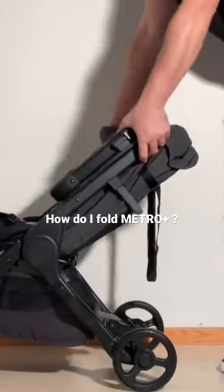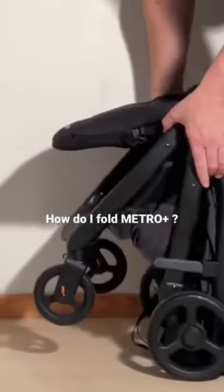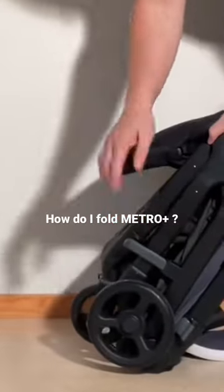First, this part will hinge, and then at the bottom you want to pull this front end in all the way until this latch latches together there.